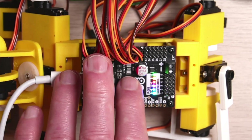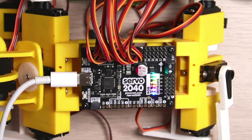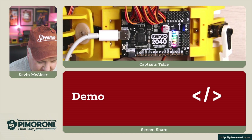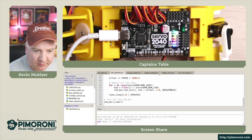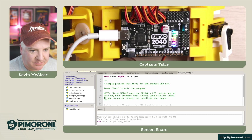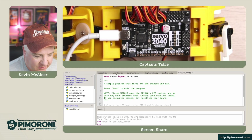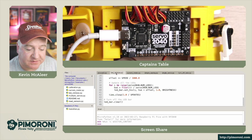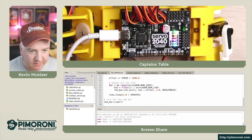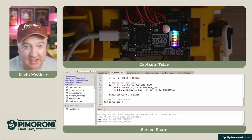Let's take a look at a demo. The Servo 2040 is running one of the example programs. The first program simply turns off the LEDs - you can see they've gone off. There's an example in the examples folder called LED Rainbow. If we run that one and dim the overhead camera lights, you get a nice rainbow effect on the six addressable RGB LEDs.